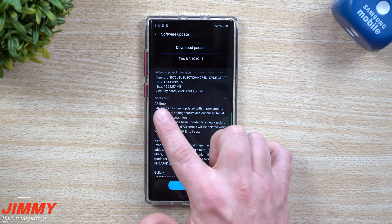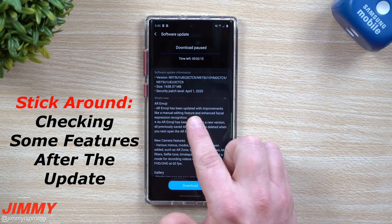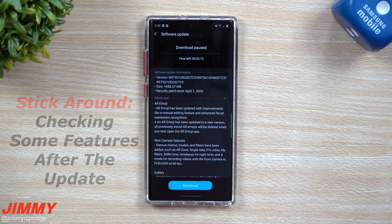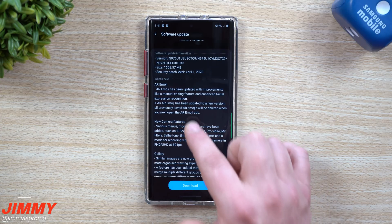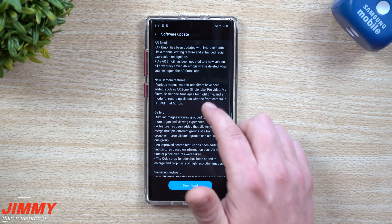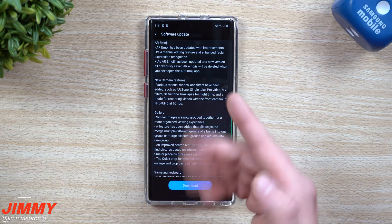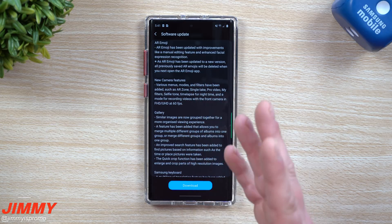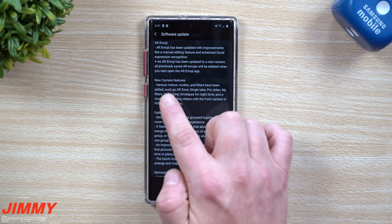The first update mentioned is AR Emoji. AR Emoji has been updated with improvements like a manual editing feature and enhanced facial expression recognition. As it's been updated to a new version, all previously saved AR Emojis will be deleted and you'll have to recreate them. It's actually really nice — you go inside of AR Zone and create your AR avatar with custom details like your shirt design.